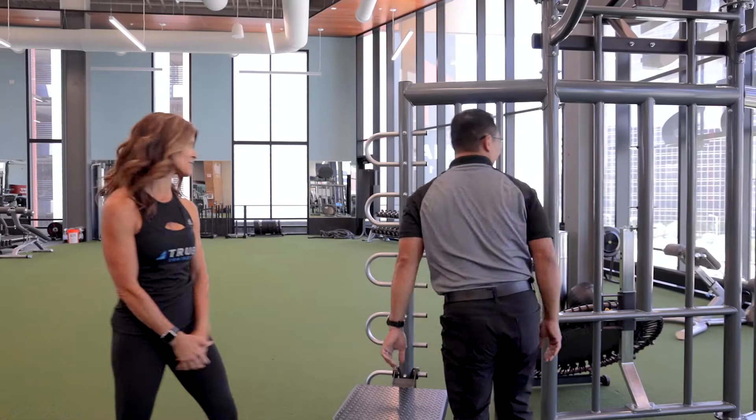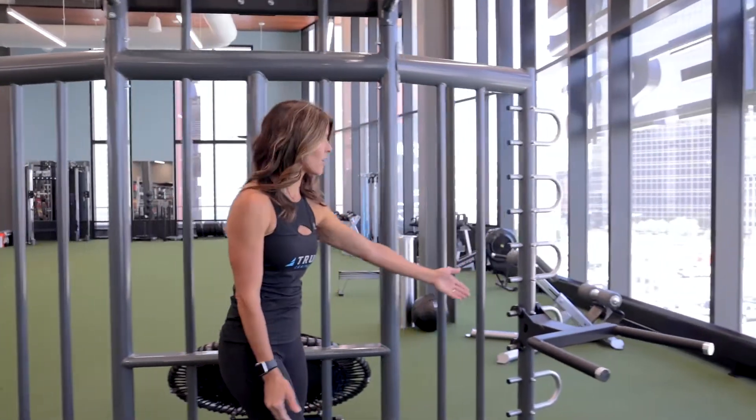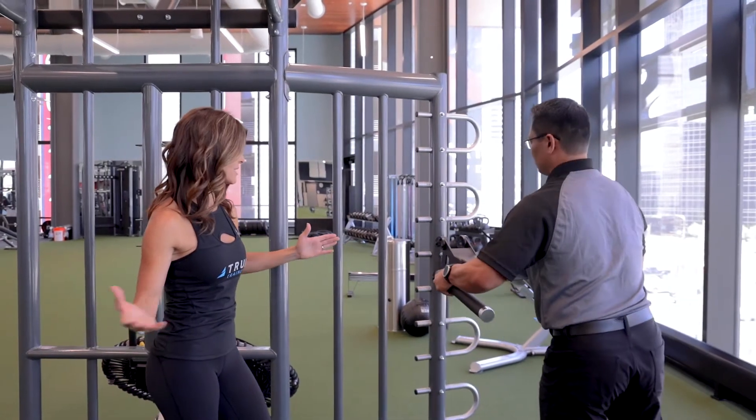Another standard option is the dip bar. This is also adjustable. There are so many things you can do with this as well.